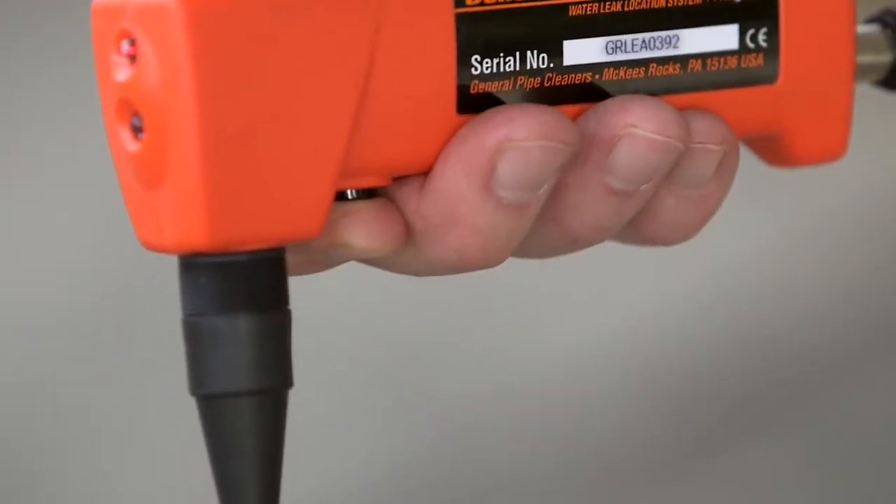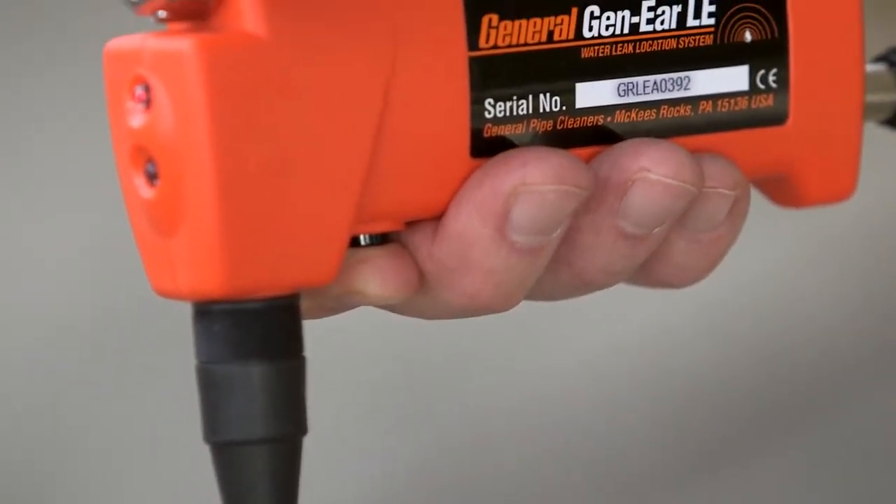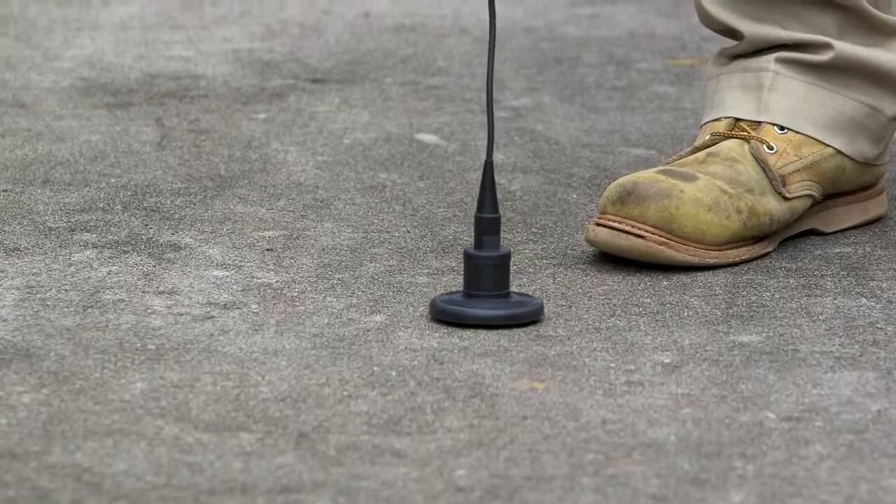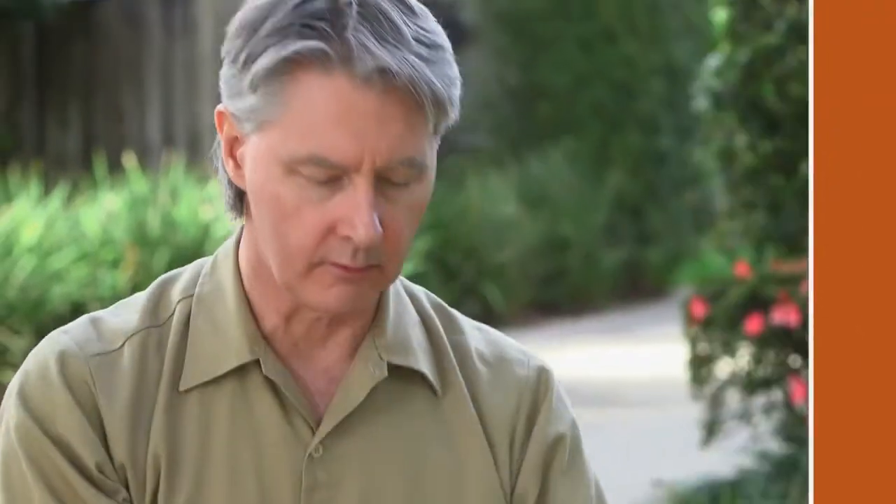Squeeze and hold the mute button to listen to the sound from the sensor. This button protects your ears from sudden loud noises by muting the sound when the button is released. Do not press the mute button while the sound sensor is in motion. But before you can locate a water leak, you've got to know what you're listening for.